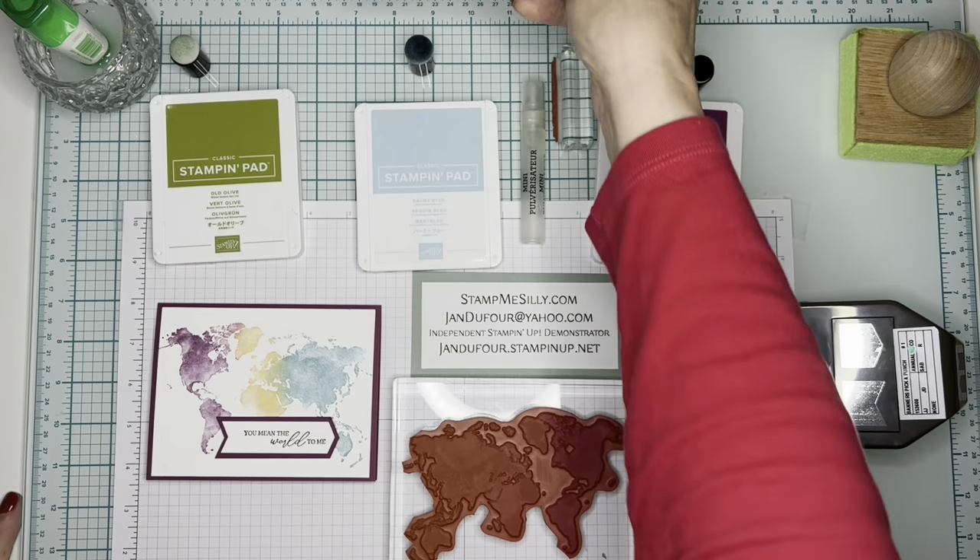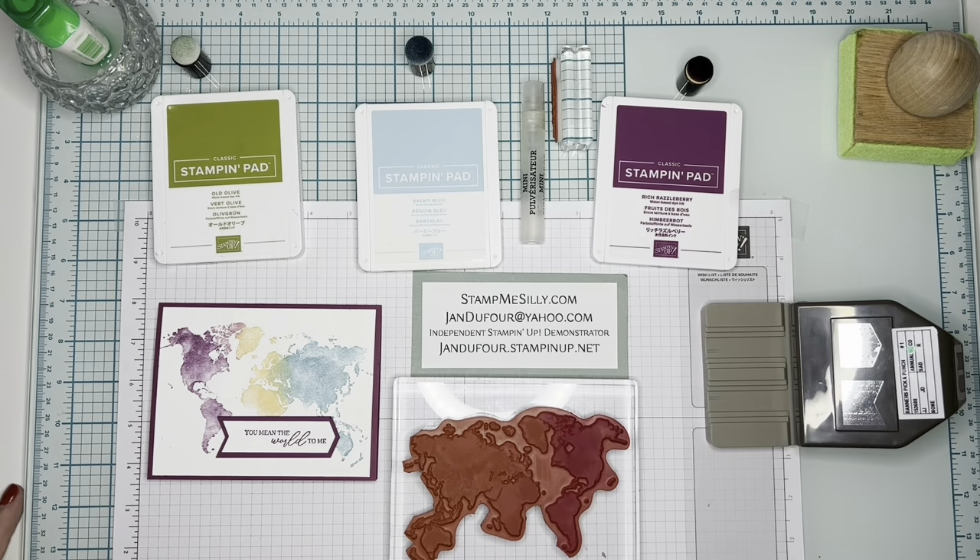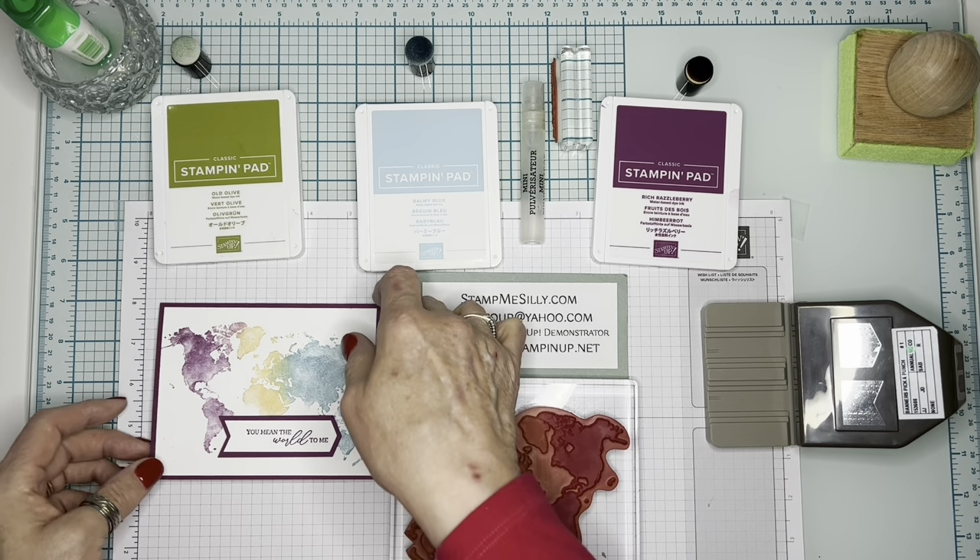A lot of times watercoloring is done with watercolor pencils, with ink pads or ink drops, the re-inkers — there's a lot of ways to do it. Baby wipes, that's a really popular one. They're all kind of messy, and while I don't mind getting messy, sometimes it's just nice to not have to get into the weeds with all of the equipment. So today I'm going to show you how to make this card.